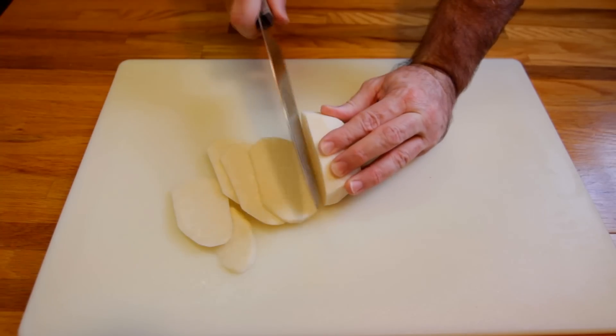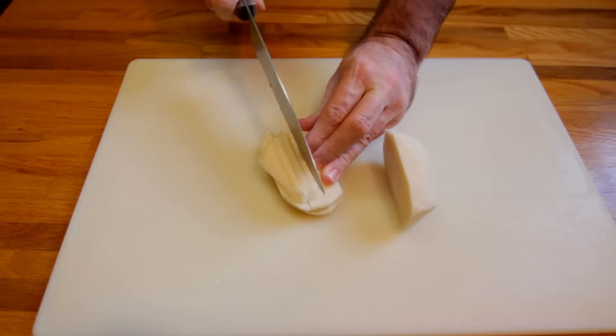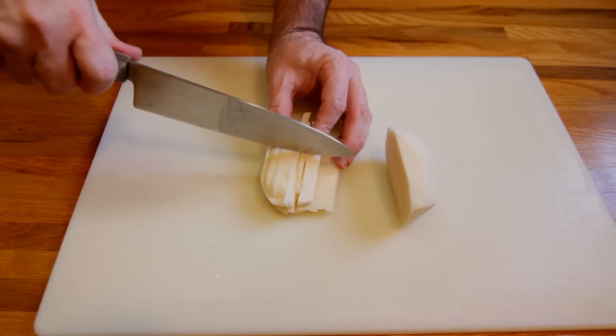It's usually used as a raw ingredient. I wouldn't eat it by itself — I'd rather have an apple. I've got a pretty small jicama here, so we're going to go ahead and cut up the entire thing in matchstick sizes about an inch in length.